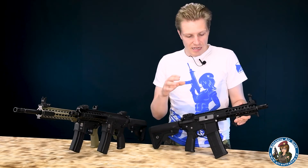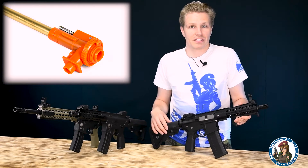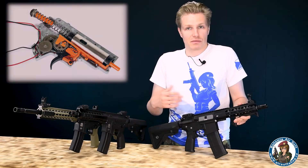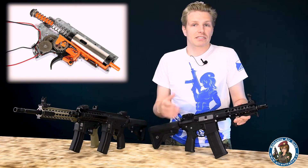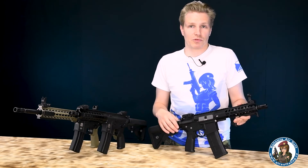Zásluhu na tom má jednak plastová hop-up komora ve stylu Prowin, ale taky 6,01mm hlaveň, která je u všech modelů. Co se týče silových dílů, najdete tady pěkná ocelová kola vybavená i vačkou, píst s plným ozubením, klasické protitlakové hlavy a tak dále — všechny ty běžné věci. Je tady samozřejmě i výkonný motorek.